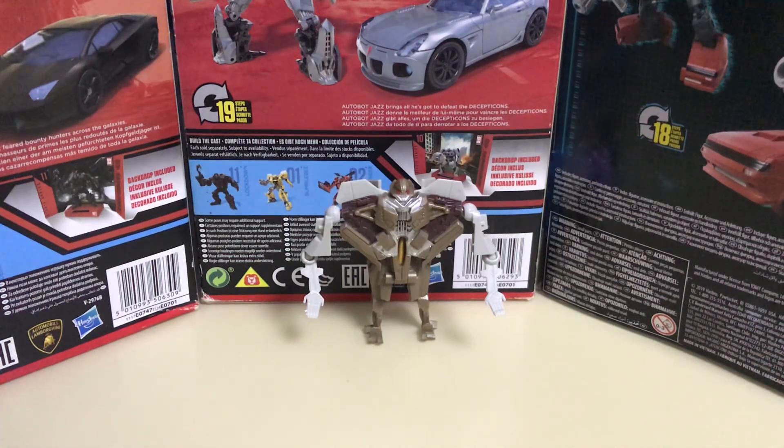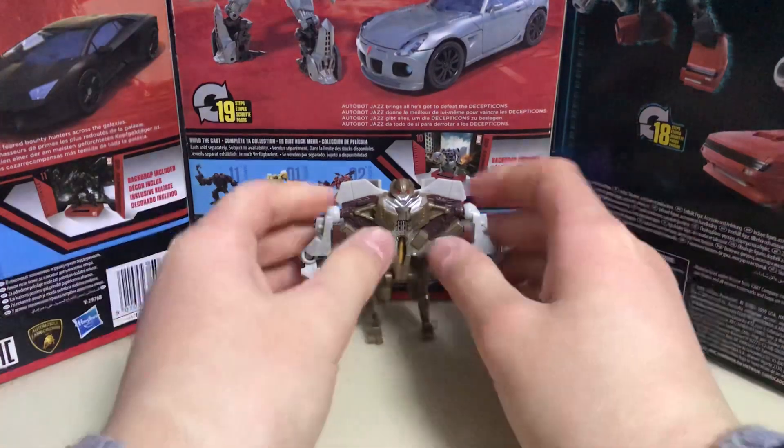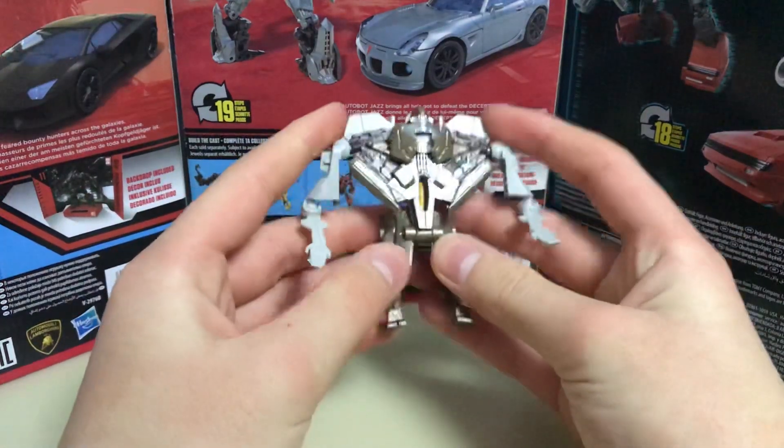Welcome everyone to the channel. Today's video is Transformers Legions Class Starscream. This figure is a very good figure for Legions Class.